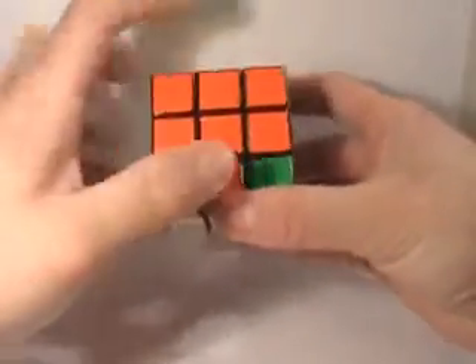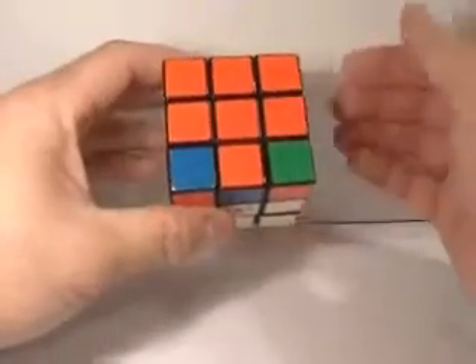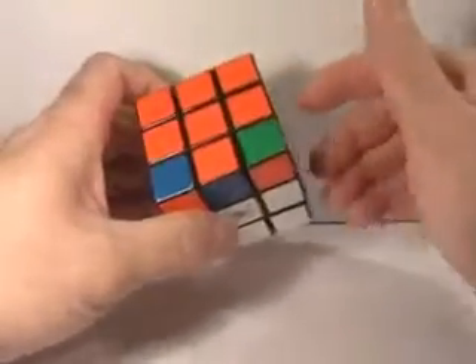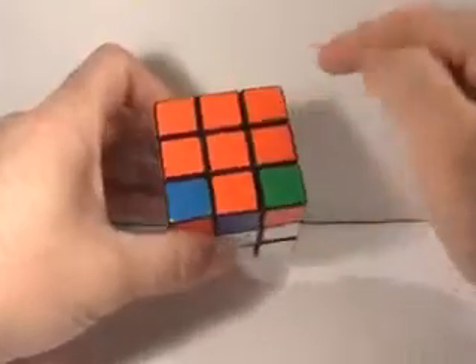If you look at the top of your cube, that orange face, you'll notice that you will have an orange cross. If you don't, something went wrong back in the edges portion when we were fixing the edges of the orange and yellow face. You need to go back and fix your cube if you do not have this orange cross on top.